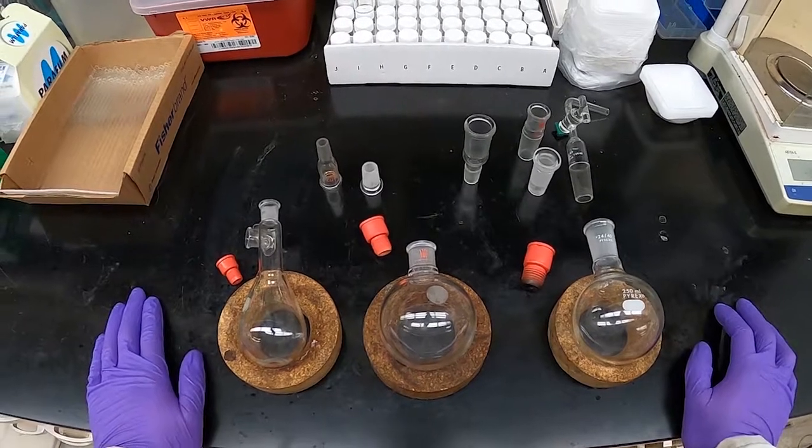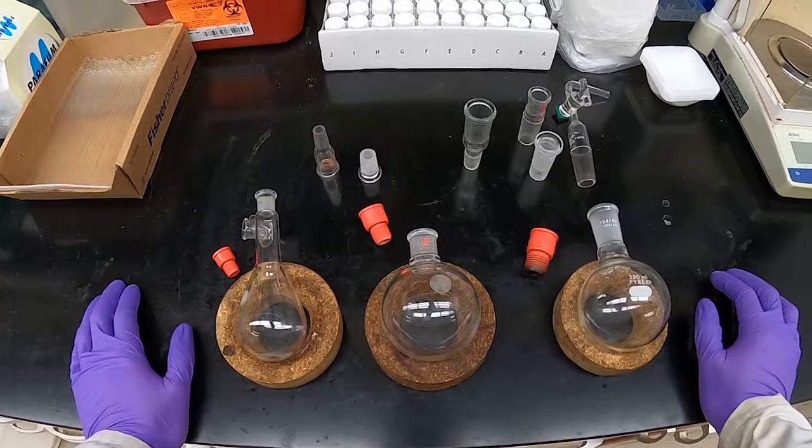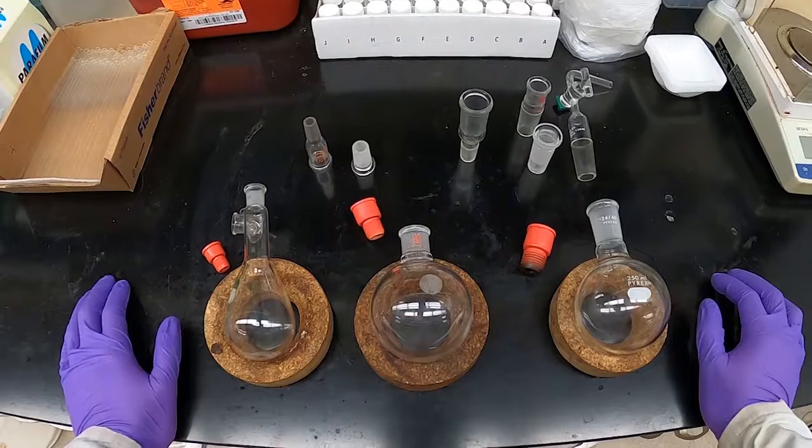In this video I'm going to talk about the different joint sizes for the glassware that we use in the lab, as well as how to grease these joints and how to recognize when a joint is properly greased.